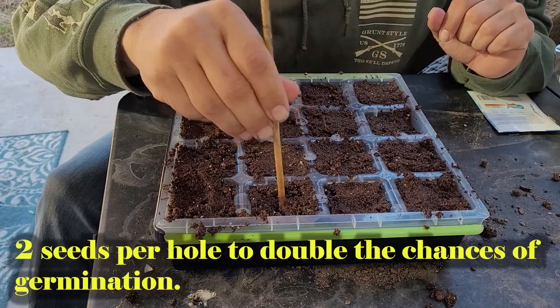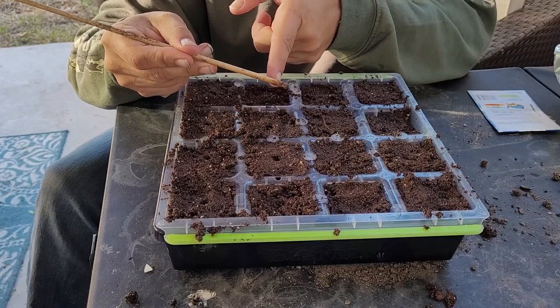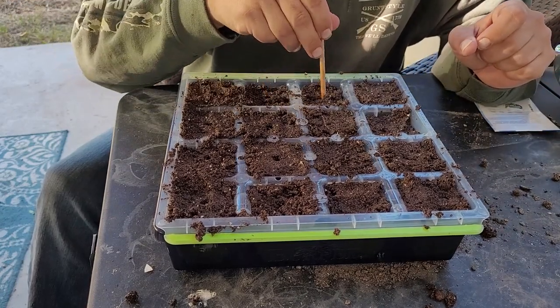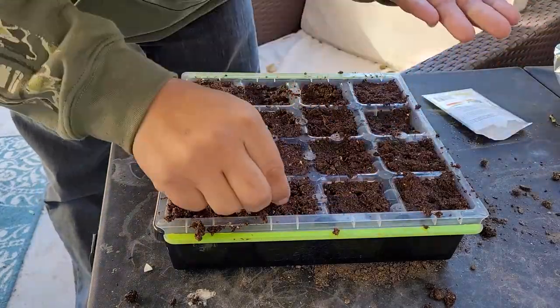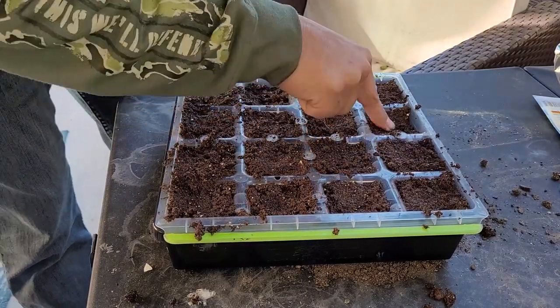This tray is now ready for seeds. This year I'm going heavy on jalapenos. I'm giving part of my garden to a friend's son who wants to grow, and one of the things he mentioned were jalapenos. Because I lost all my jalapenos in the freeze, this entire tray is going to be nothing but jalapenos — so I won't even need to label it. The final step is getting seeds into the cells. I'm putting two seeds in each hole, going about a quarter of an inch deep — maybe slightly less.